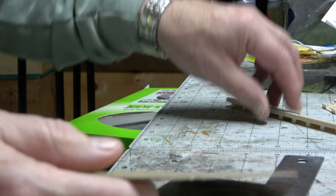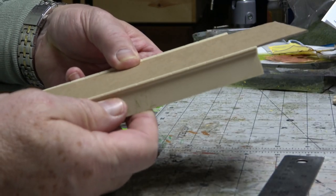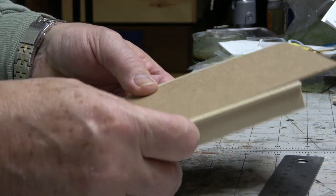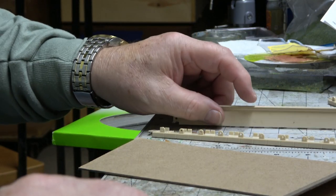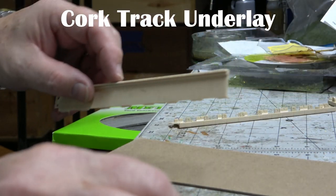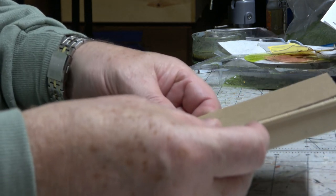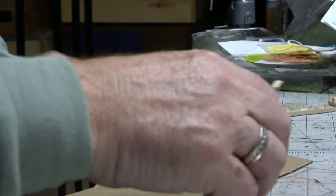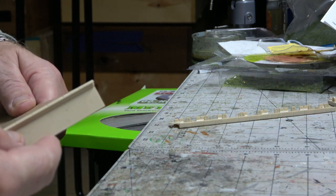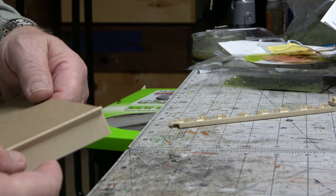Before I go any further, I just realized that this platform is going to add a little extra on each side, and I need to make sure that my width is going to work for my track, so I'm just going to go measure that again up on the layout. Having measured it, it's going to work out. I may have to cut a tiny bit of the cork back to get it to fit, but I'm going to be good. I want the cattle dock to be the length of these pieces, as it's the easiest, simplest way to do it. We're going to cut these to go on one end at least, and on the other end we'll look at how we do that because we have to have a ramp.